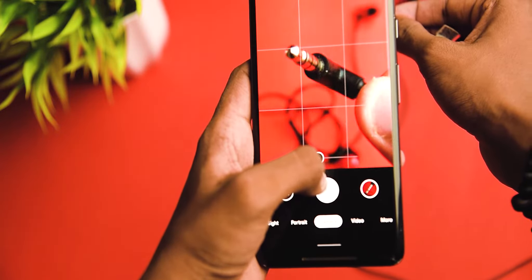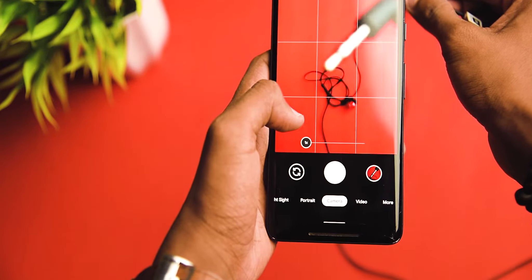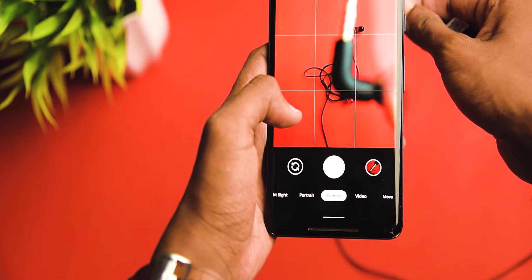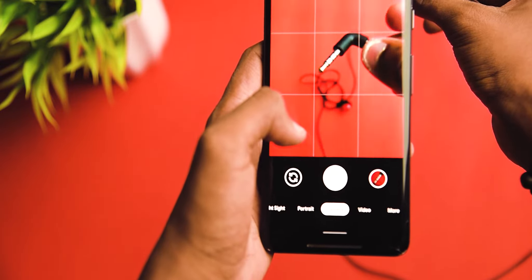Most smartphones nowadays come with a huge 48 or 104 megapixel camera, so you can easily take a photo at this range and crop in without losing any quality. This is the magic.